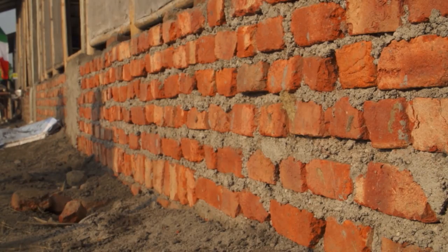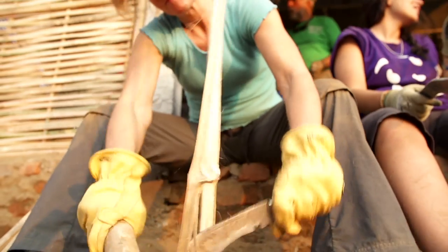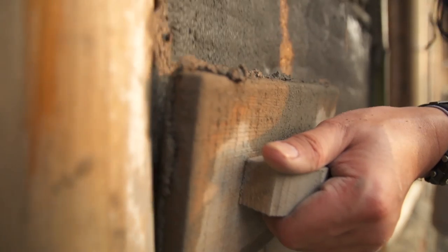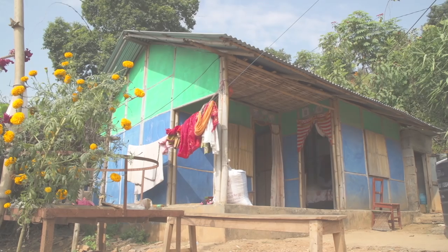It's a brick foundation with bamboo frames. We split the bamboo, cut the bamboo, then weave it into the frame. We cement plaster onto that, paint it and then done.